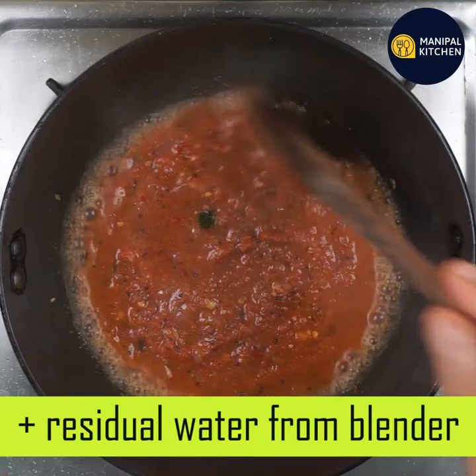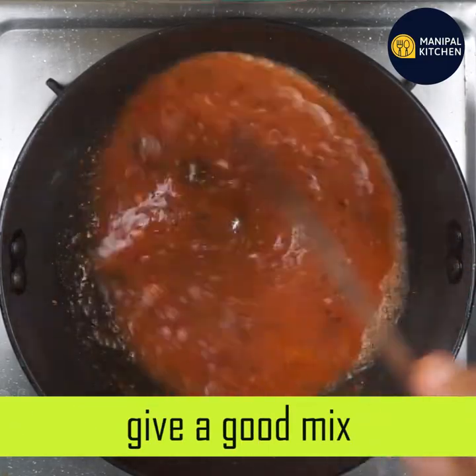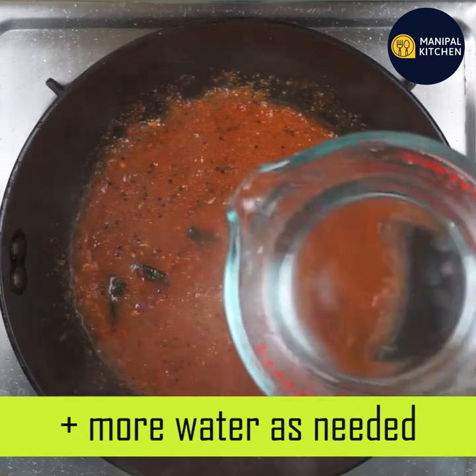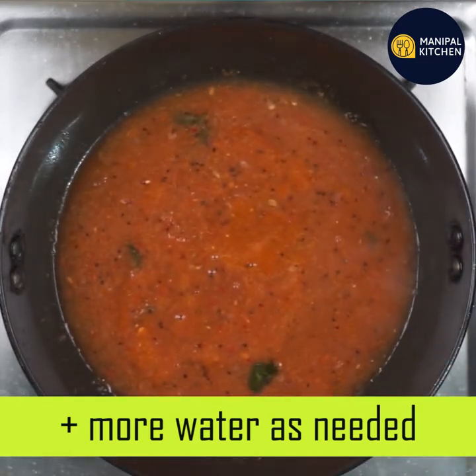You need to add the mixture of the ingredients and mix it. Now, add the mixture and add consistency to the ingredients. Add any extra thin ingredients into the mixture.